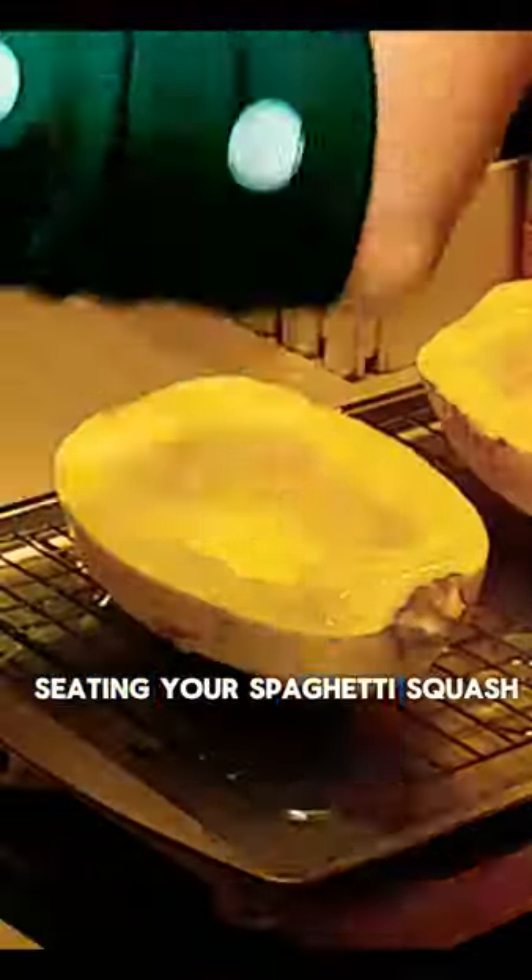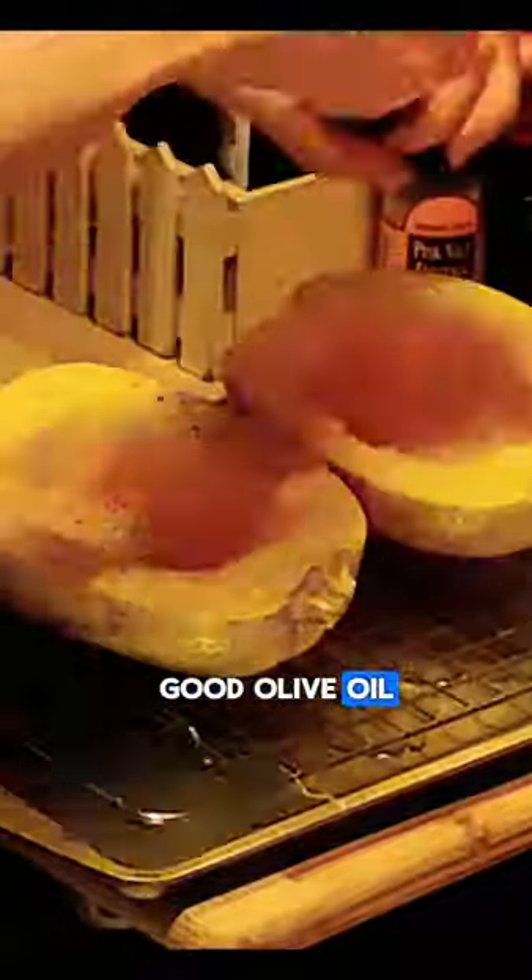Start by cutting and seeding your spaghetti squash, then baste thoroughly with good olive oil, liberally salt and pepper, then bake in the oven at 400 degrees for 30 to 40 minutes.